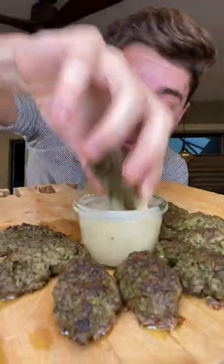Check that out. Dip into tajira. Mmm, so flavorful.